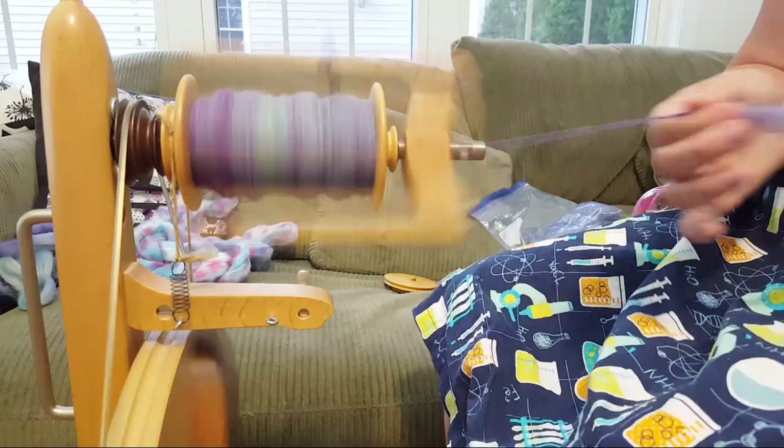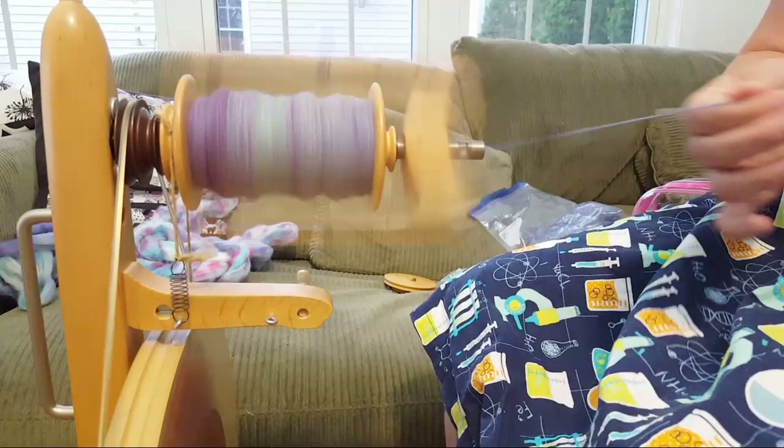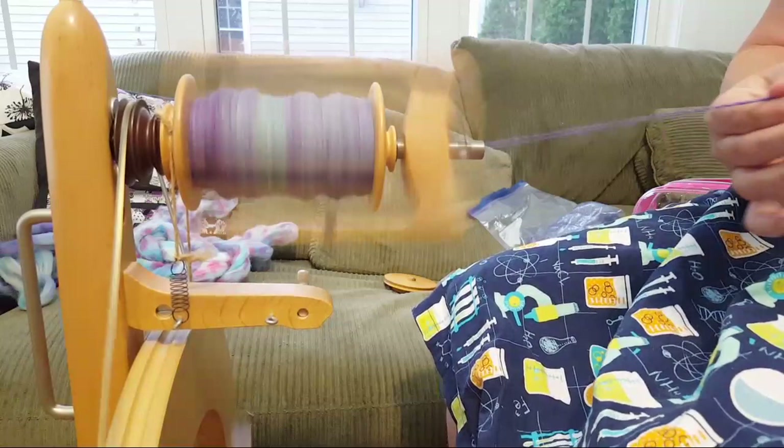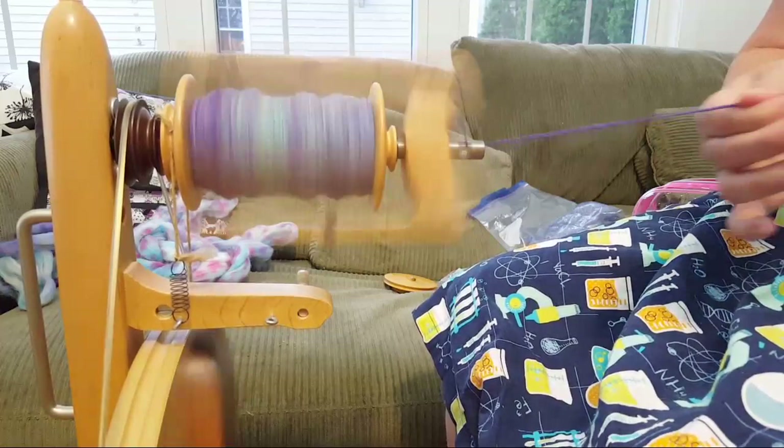I got this wheel - I think for my 29th birthday - so I've had it almost five years. I'll be 34 this year.